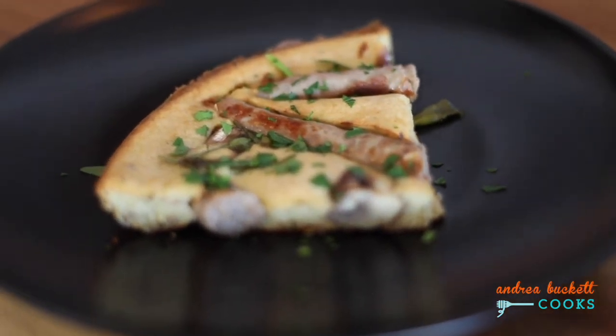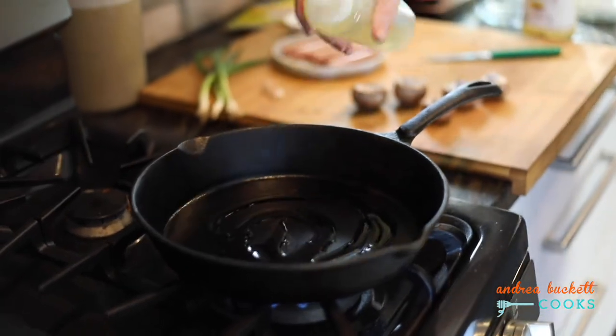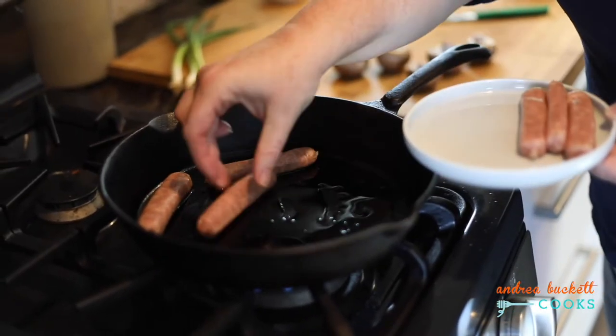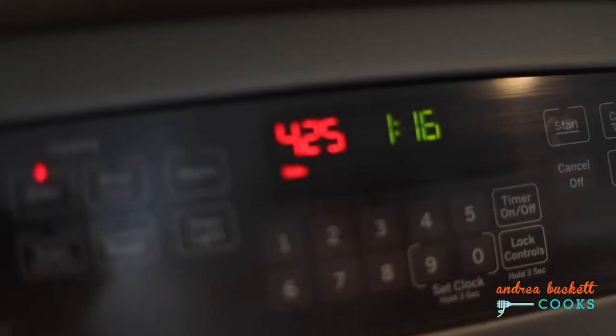My breakfast toad in the hole is a great way to make a one-pot breakfast meal. I'll start by heating a cast-iron pan and putting in some breakfast sausage, along with some cut-up mushrooms.